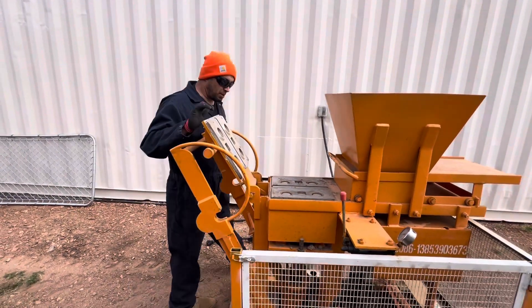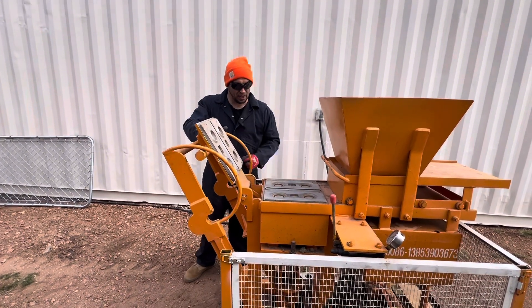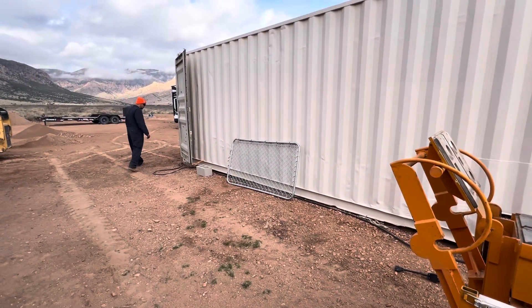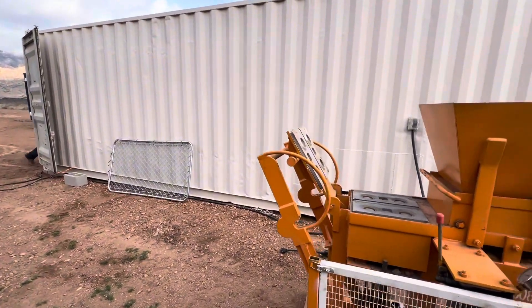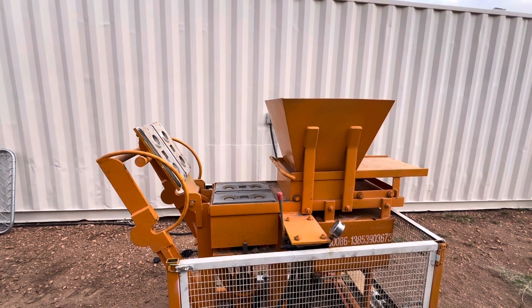Did we pop a breaker? What happened? It did happen last time, so we're trying to figure it out — if we are over-current or over-voltage. Flatline. Well, it's dead.